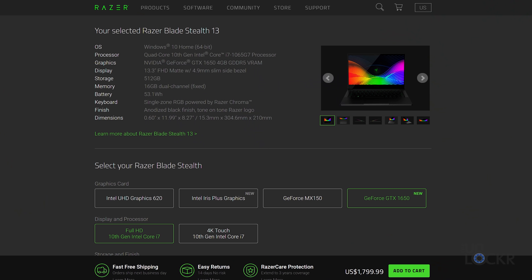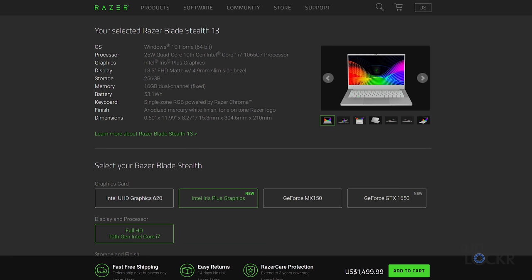The Razer Blade Stealth 13 GTX 1650 costs $1,799.99 for the FHD model and $1,999 for the 4K model. The Mercury White model is slightly cheaper at $1,499.99. Links are below for more info on all models. That's the complete walkthrough on the new Razer Blade Stealth 13 GTX 1650. Stay tuned for the real-world battery test. If you liked the video, please thumbs up or share it, and let me know in the comments what you thought of the laptop. Thanks for watching.